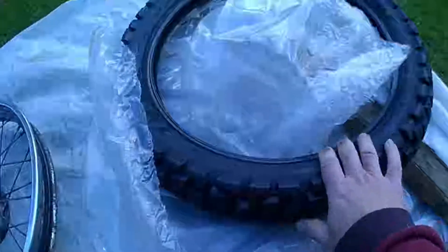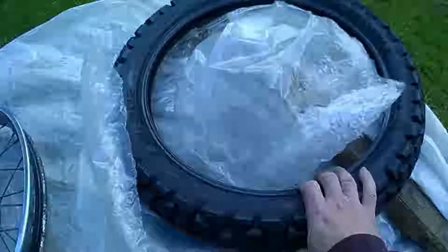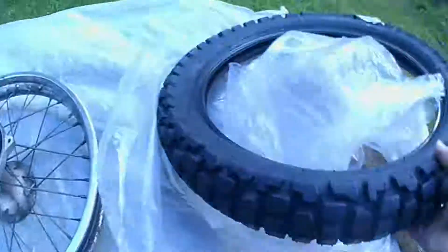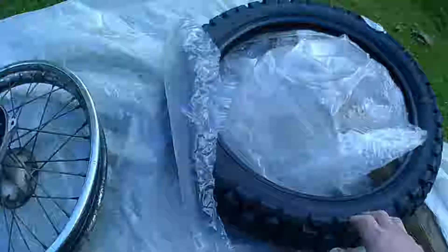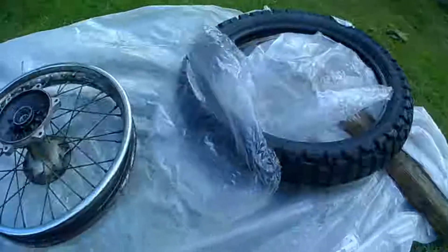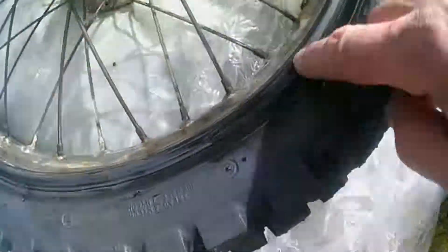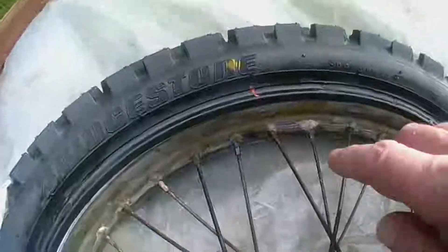I want to crack on and put the first bead of the tire on with the valve mark adjacent, just putting some soap around the edge and putting the first bead on. Now the first bead is on the rim. I'll put some soap around the edge of the tire, put the inner tube in, and match up all the marks.